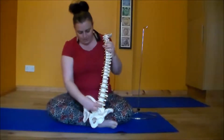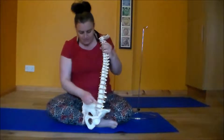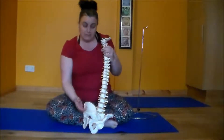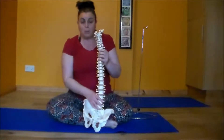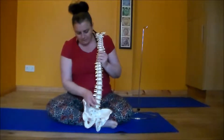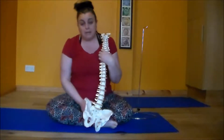In between the vertebral bodies — these big chunky things that look like cotton reels — we have shock absorbers that are like fluffy pillows filled with fluid. These are called intervertebral discs. They're shock absorbers because when we walk, jump, or run, rather than the vertebral bodies taking the impact, the intervertebral discs are there to help manage that shock.